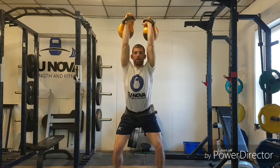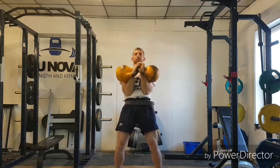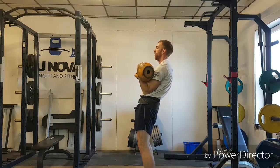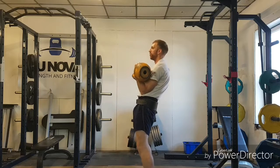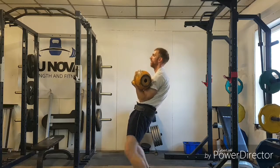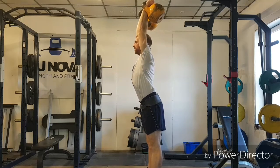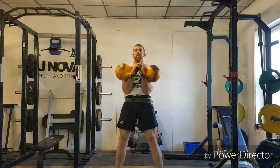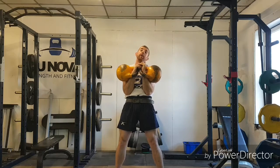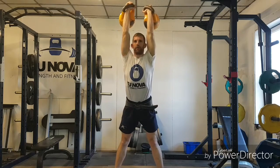The next bit is the second dip — I'm dropping under the kettlebells. From that position, I've gone into my first dip, gone into my bump, and now I drop underneath the kettlebells into that locked-out position. Then finally the last bit is fixation: straightening the legs out of the second dip and standing up.